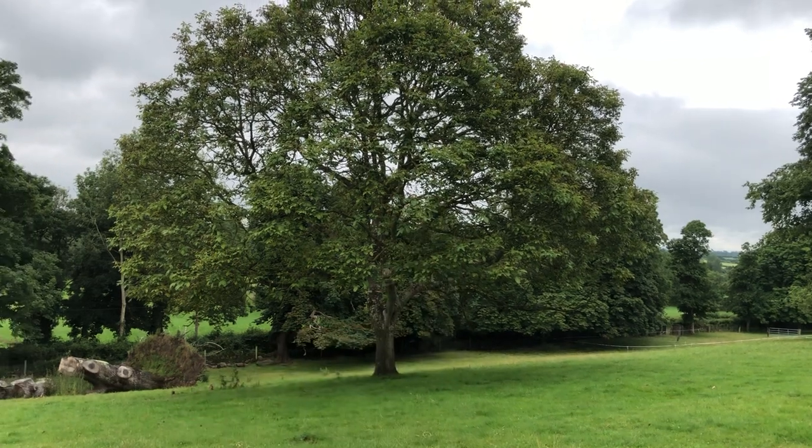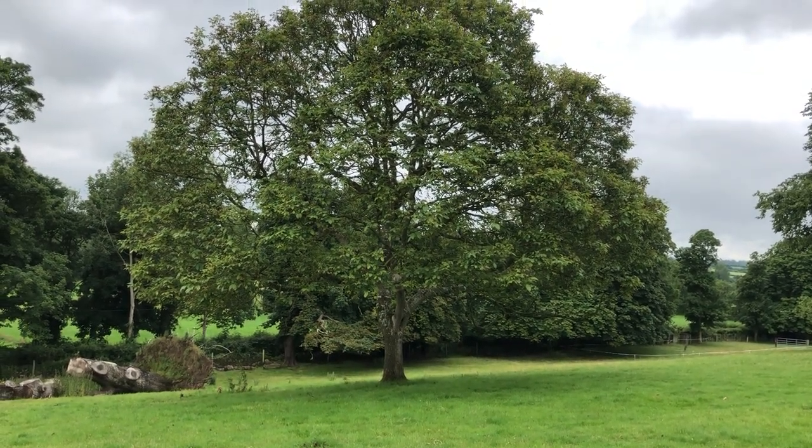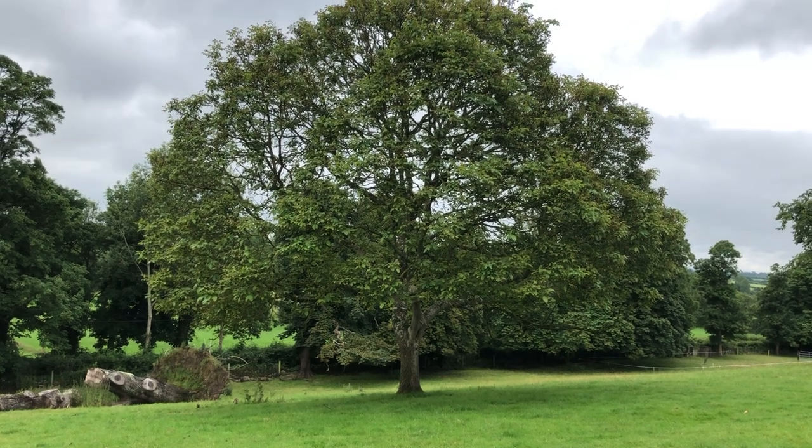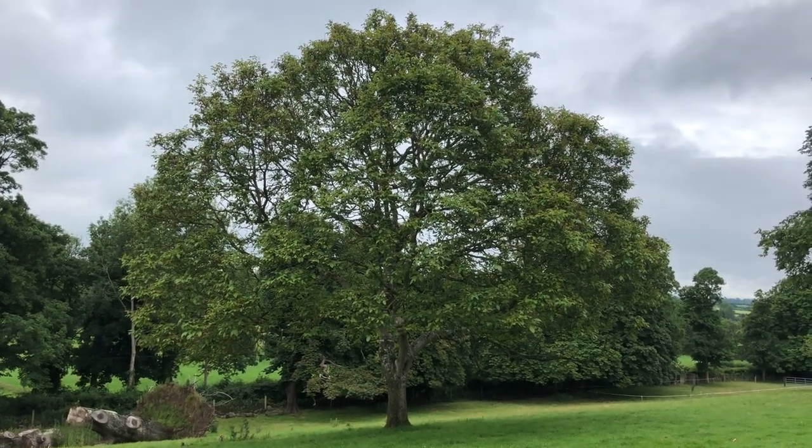Here's the walnut tree — I harvested nuts from it the other day and they're coming up. It's rather brilliant. I'm rather pleased with that because that tree has never produced walnuts until last year.